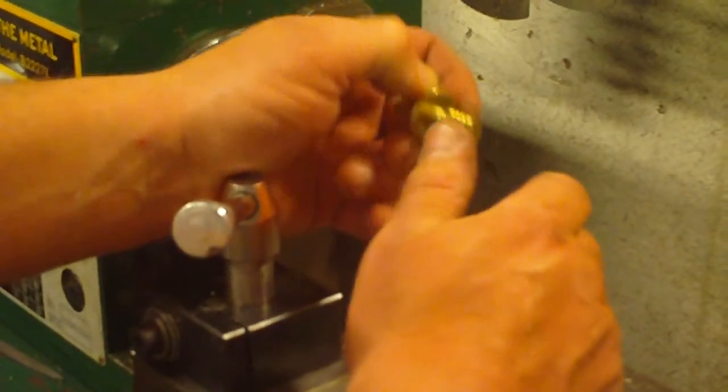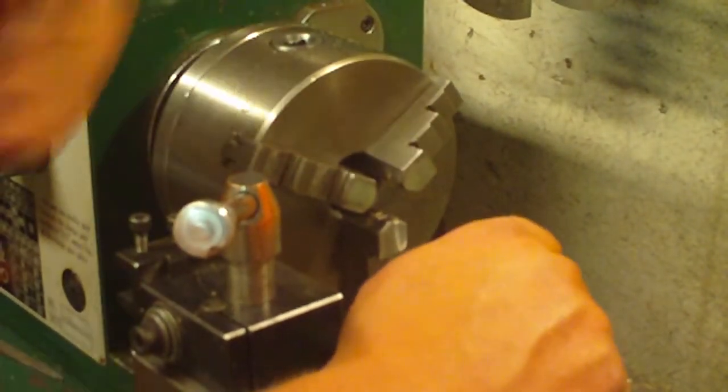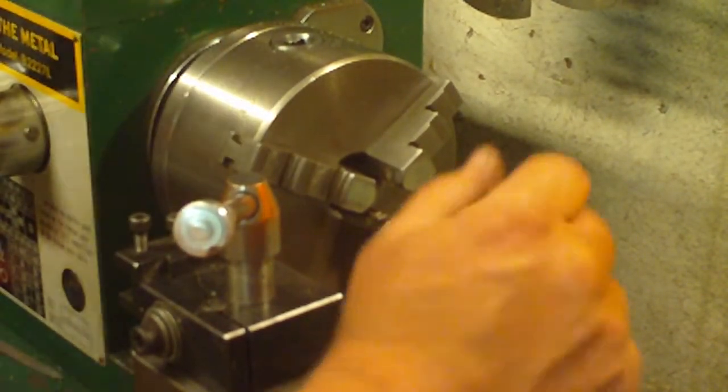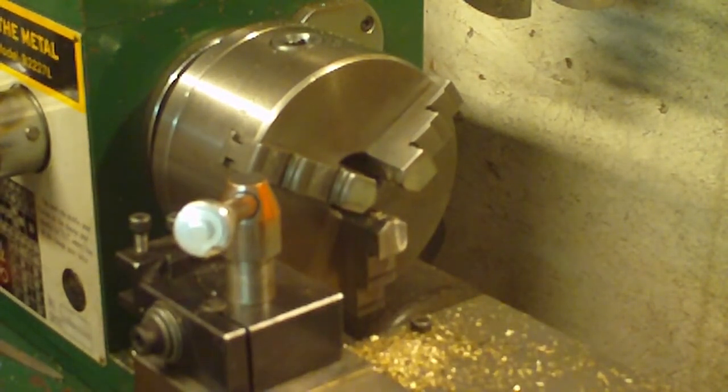Our next video, we're going to show you how to do threading on the lathe using a die instead of a tap, and we'll show you how we do that.